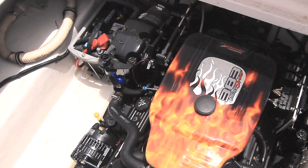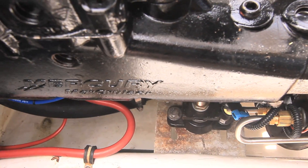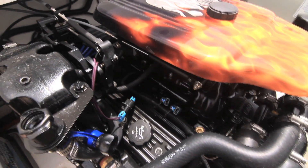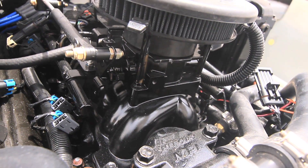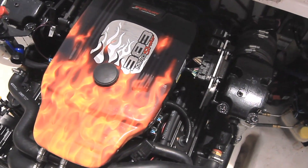Then we installed the new transom assembly, the new engine, the new outdrive, made all the necessary hookups, connections, and adjustments. The new engine is very complete — it includes motor mounts, exhaust system, electrical system, fuel system, basically a complete running engine. You could hook fuel and battery power to these engines and run them right in the crate. It's that complete.